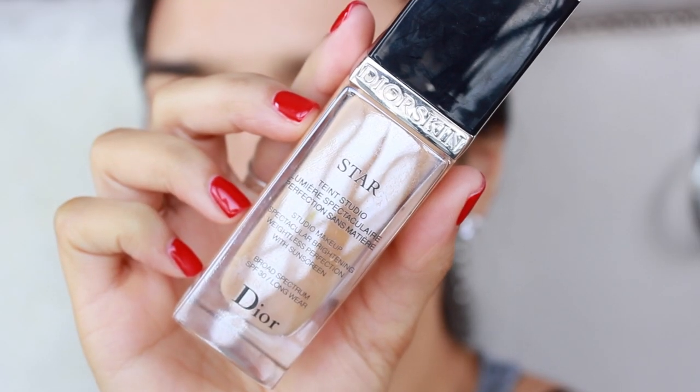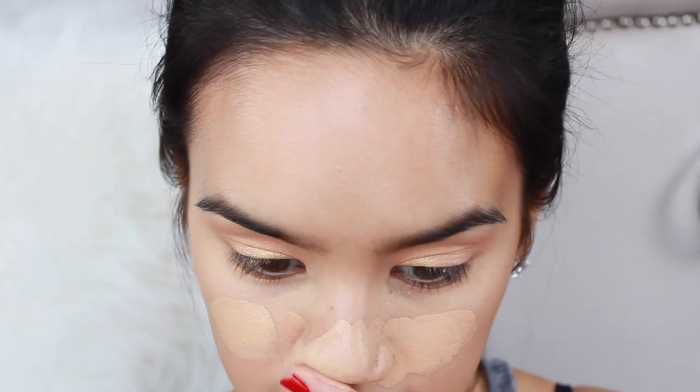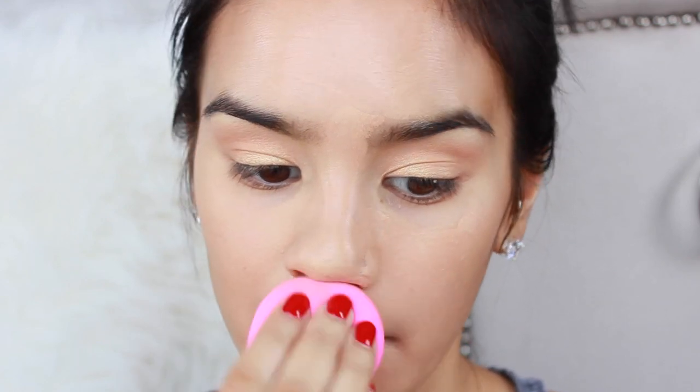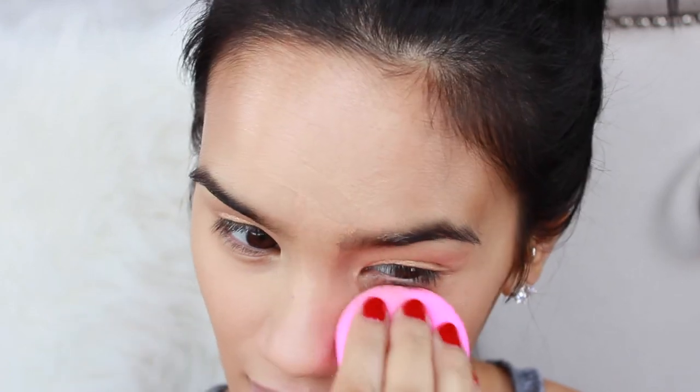I'm using Dior Star Foundation in the shade Sand, and I applied this all over my face with my fingertips where I particularly want the most coverage, which is the center of my face. Then I blended all of that foundation out with my Beauty Blender. And if you're curious, I am wearing a Dr. Lip Nipple Balm on my lips.